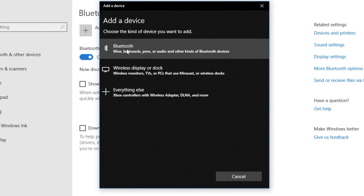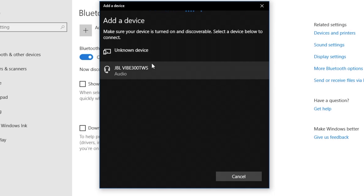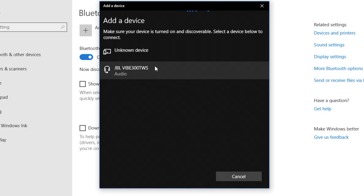The first list item here is Bluetooth to add mice, keyboards, pens and audio — so this is what we want to select. Now the computer is going to search for new Bluetooth devices. The first one says unknown device so we never want to click on that, but here we find our JBL Vibe 300 TWS. We are going to select this and now the computer is going to pair with our earbuds.